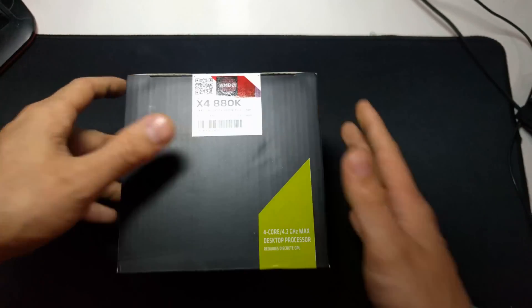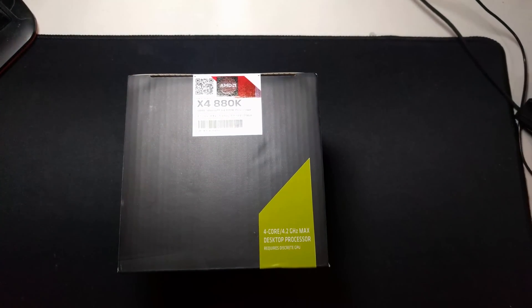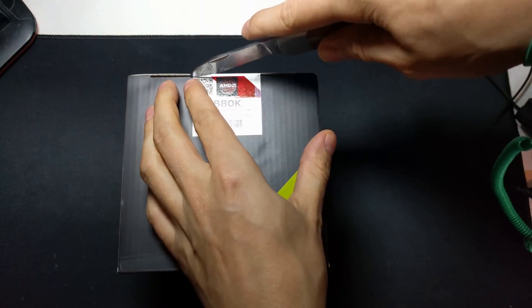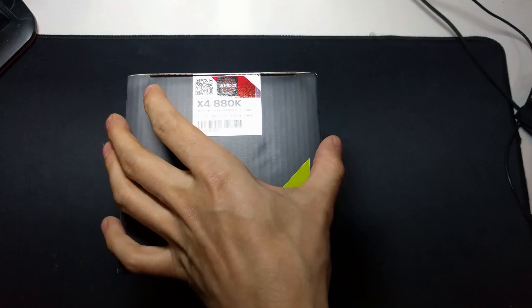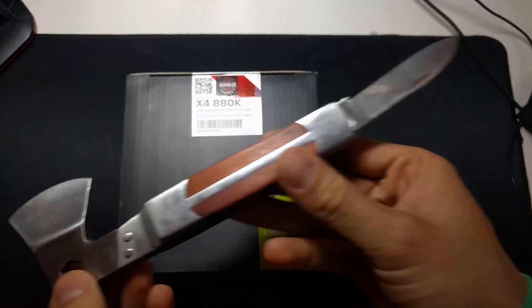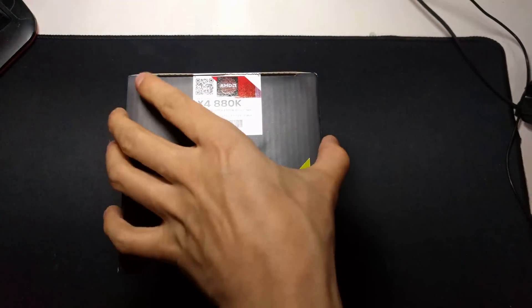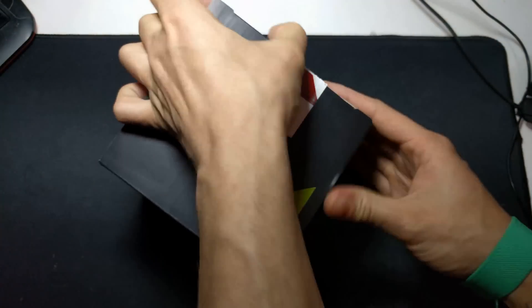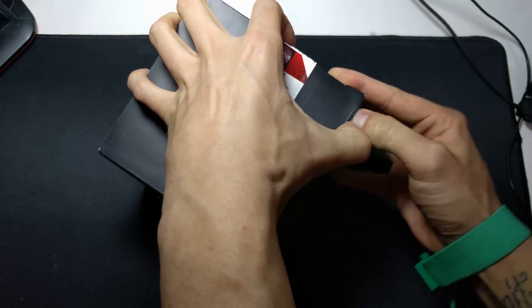At the top here you have the X4 880K Athlon processor with a 4.2GHz max turbo and the 4GHz clock. I should always put my knife next to my desk because I always have to pause to go and find it - how cool is that axe knife! So opening from the top, we know there's going to be a big cooler in here - definitely a bigger and better cooler.